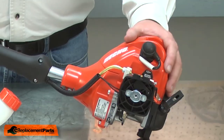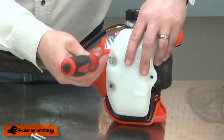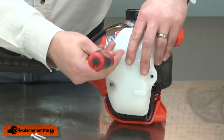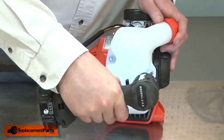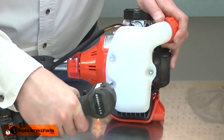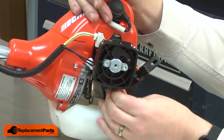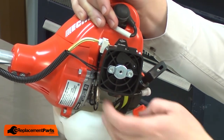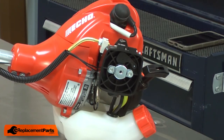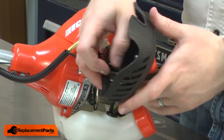Now I can reinstall the fuel tank. Now I'll reconnect the fuel lines. I'll finish up by reinstalling the air filter and the air filter cover.